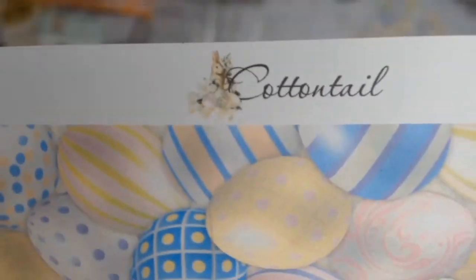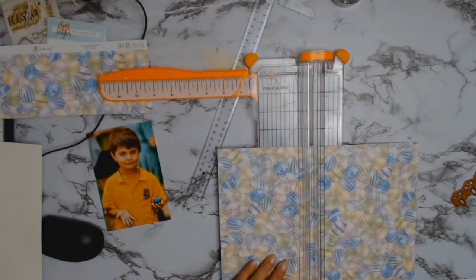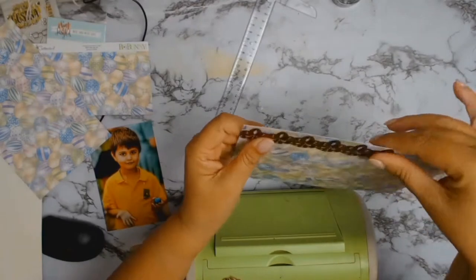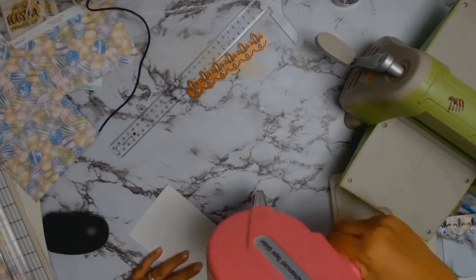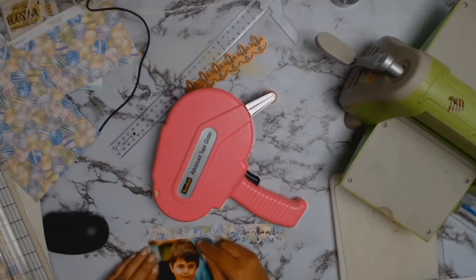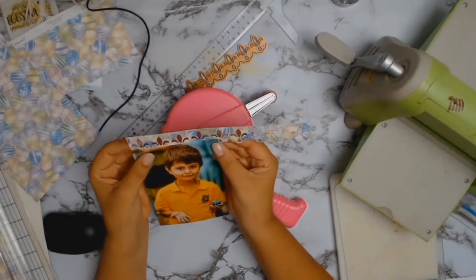In the end all I managed to do was wreck this absolutely gorgeous paper from Bo Bunny. I loved that egg paper and it went beautifully with the photos, but I'm sorry to say I completely butchered it. The reason why I left the process in was just to show that just because something doesn't work out for you, just work with it and keep on trying to make it your own.